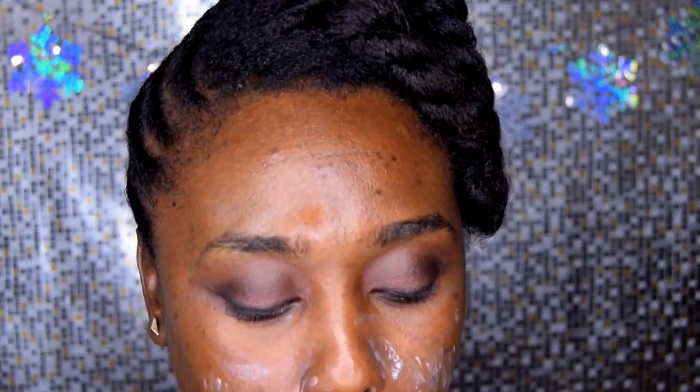Now it's time for the face. I'm priming the face. My skin is going through something right now — I have to go back to my esthetician. My skin was peeling, so I hope everything looks right on camera. Go ahead and prime the face to make sure your makeup stays put.